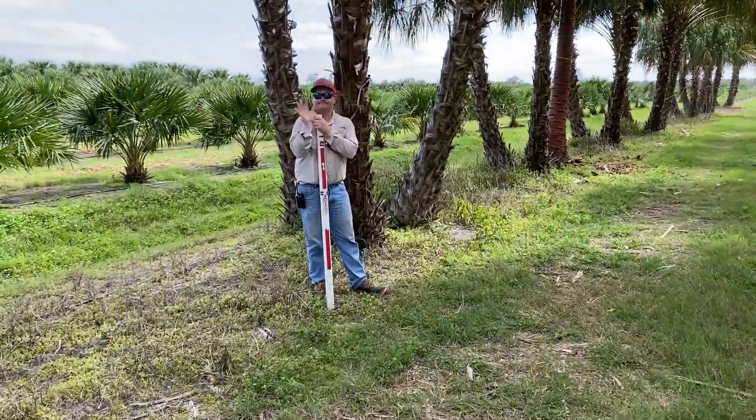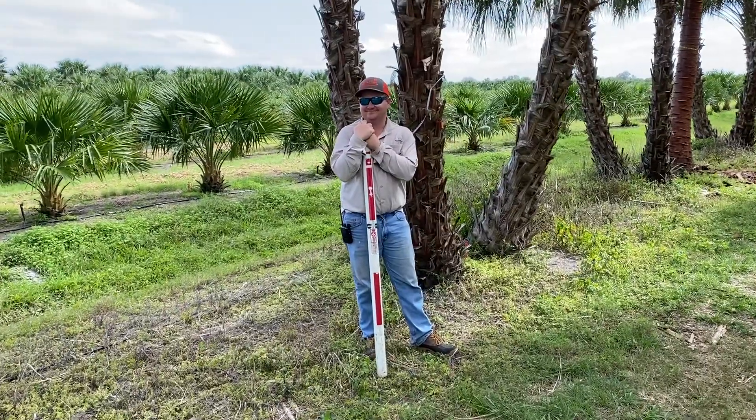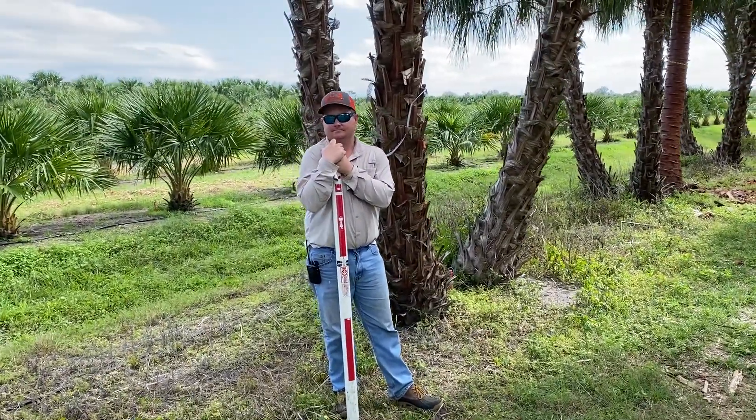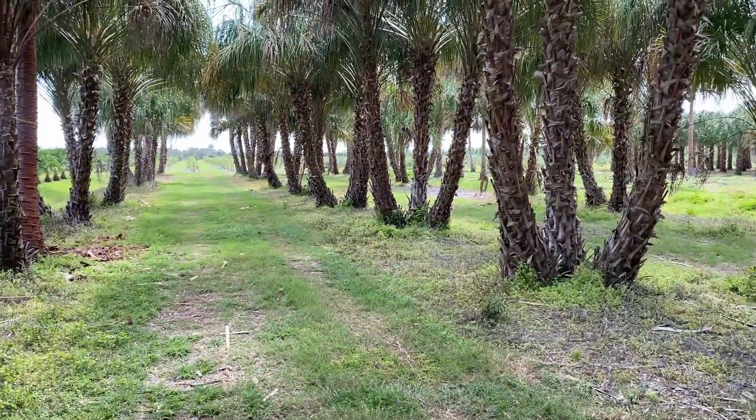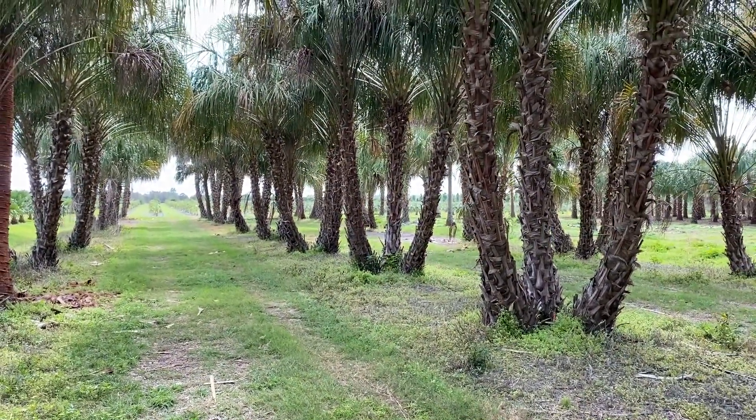Here's the grower right here. This is Aaron. Aaron manages this tree farm. He does a phenomenal job — just look at these trees. They are outstanding.